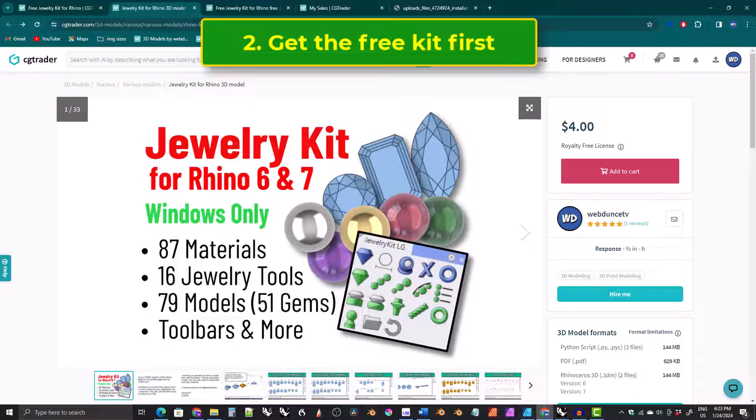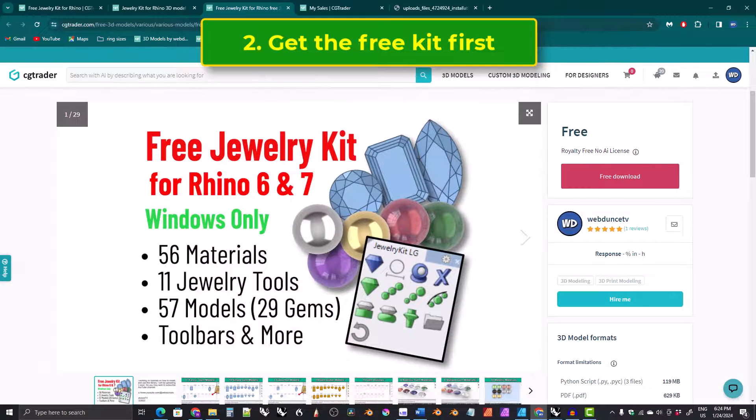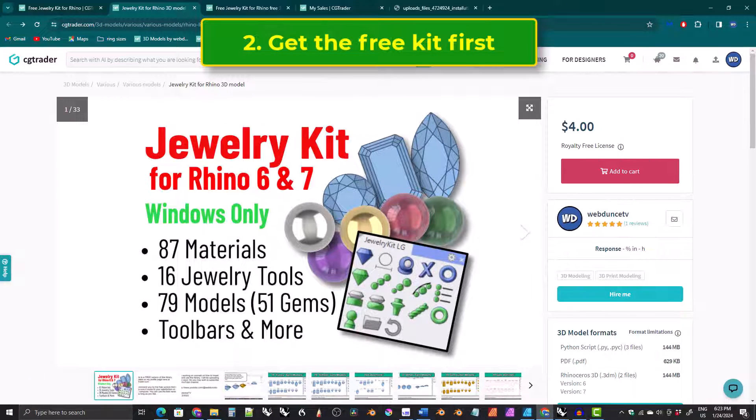Two, even if you have Windows with Rhino 6 or 7, I recommend that you get the free version first to make sure that it works on your computer and that you like it and that you can figure out how to use it. And then, if you want those extra models, materials, and tools, upgrade to the paid version.